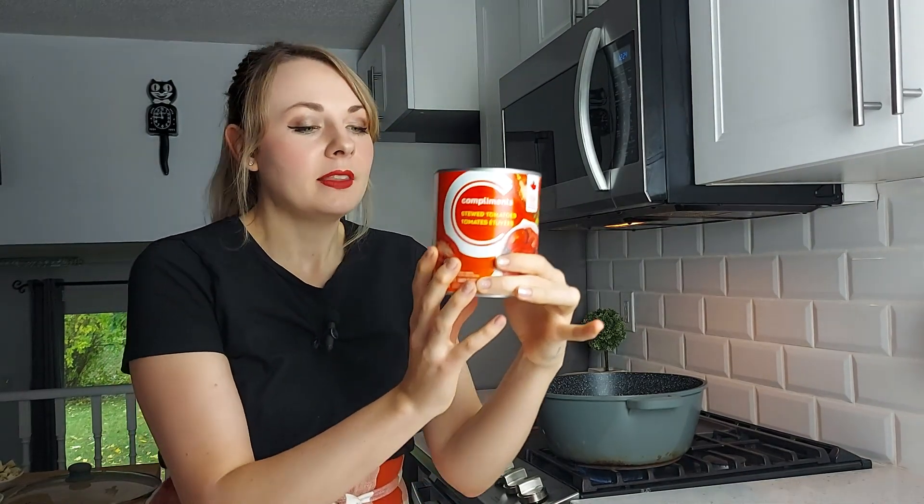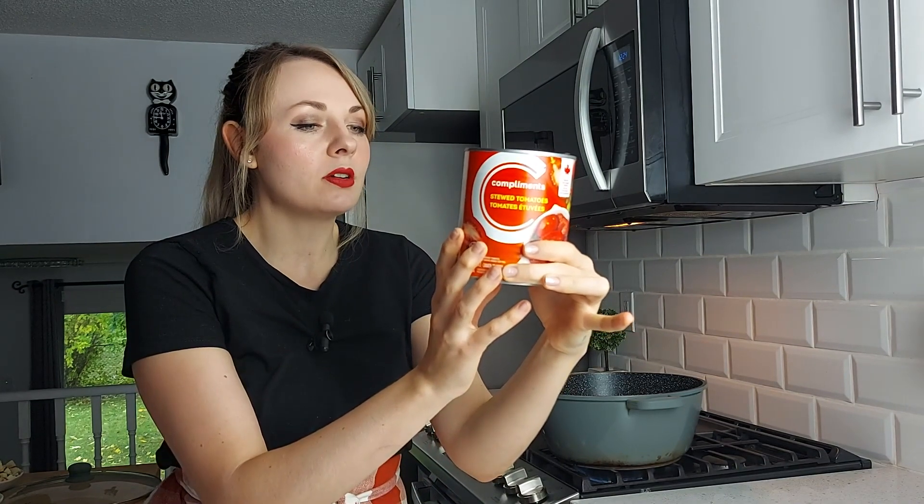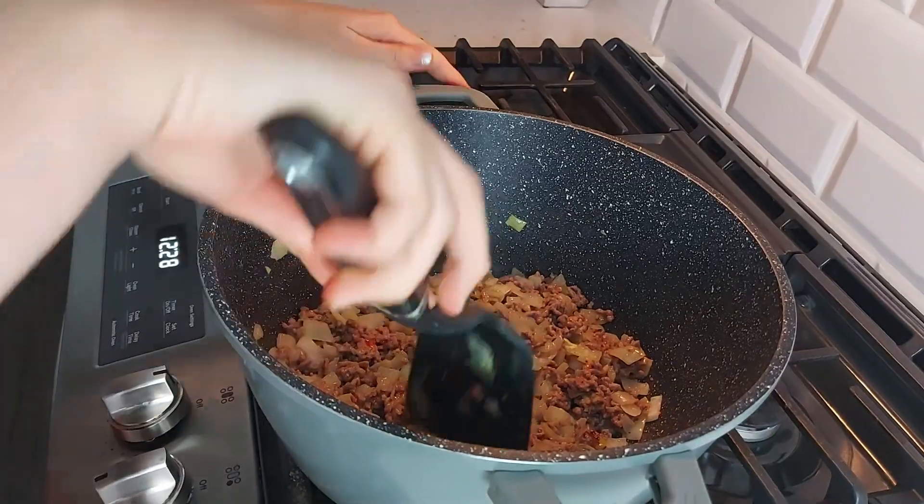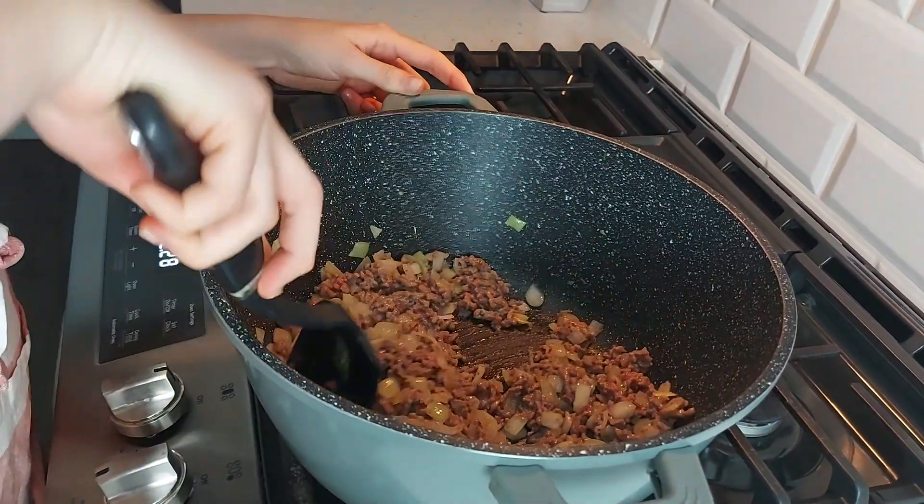One other thing to note is that because I'm using stewed tomatoes instead of tinned whole tomatoes, there are a few extra ingredients in here — sugar, salt, dried onions, celery, green bell pepper, citric acid, and some spices. I think this is going to add to it a bit more, because she also didn't mention what mixed herbs were in her pinch, so this might add a little bit more flavor to the dish. The meat is looking pretty well browned at this point.